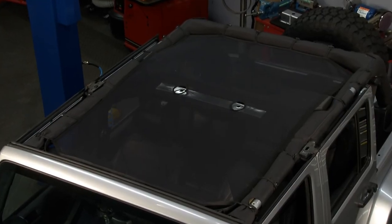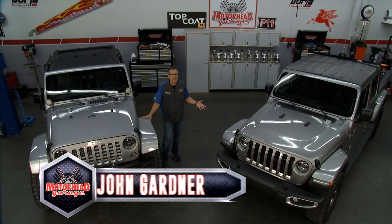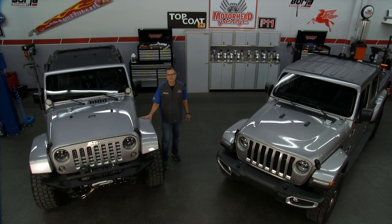Welcome to Motorhead Garage, presented by Top Coat. We got our JK and a Gladiator in the shop, and if you're a Jeep person, the first thing you want to do is take the top off. You also know it took two people, it's time-consuming, and we have to store it someplace safe. I'm really afraid to take the top off the Gladiator. What if there was a quick and easy way to take the tops off of both of these vehicles? Well, Day's got a product that's going to do just that.